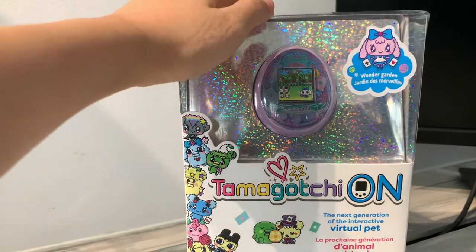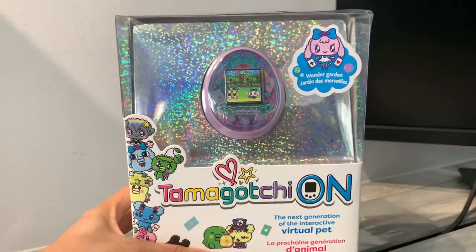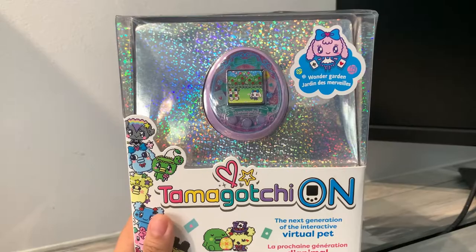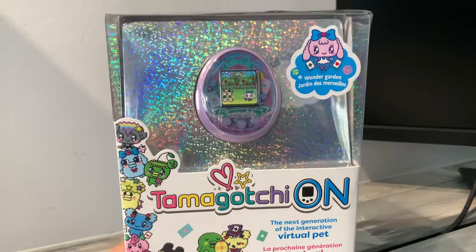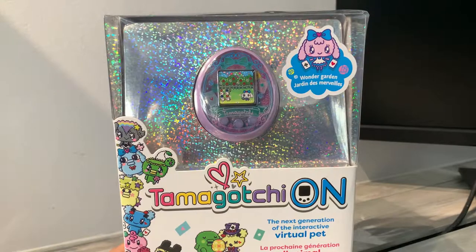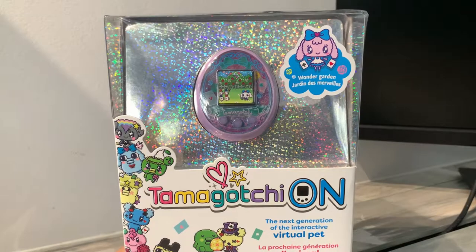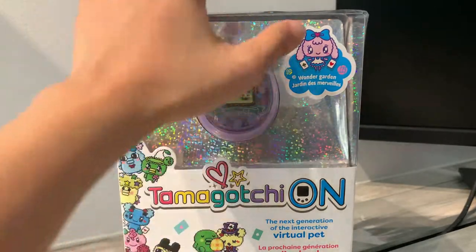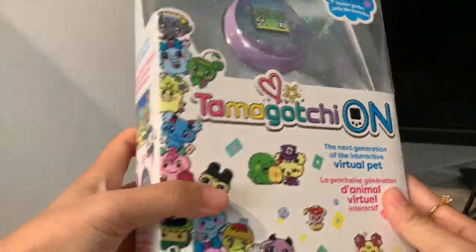For storage-wise, because I am in the habit of keeping all my boxes, it's a little bit hard to keep this one, but nonetheless I'll make do with it. Tamagotchi On actually has a lot of different versions. Initially they came out with the Magical and the Fantasy, and now they're coming out with a new version called the Wonder Garden. So let's unbox it.